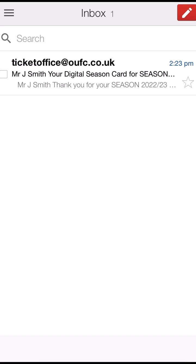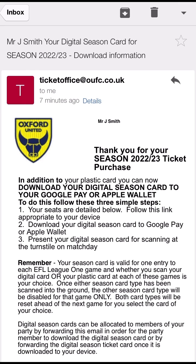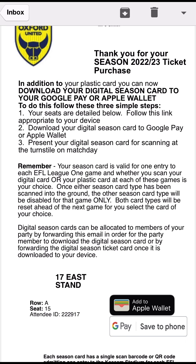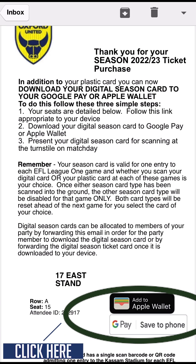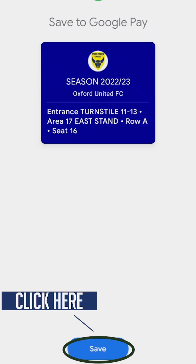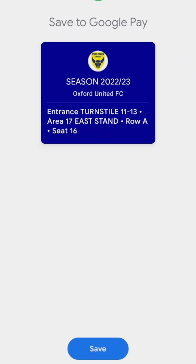When you receive your email, open it and check the information provided is correct. If it is, scroll down to the Apple wallet and Google wallet buttons and select the option dependent on the make of your phone that you own. In this instance, select Save to Phone. Click this button and you'll see a digital ticket appear on your screen. You can then add it to your digital wallet by clicking the Save button.